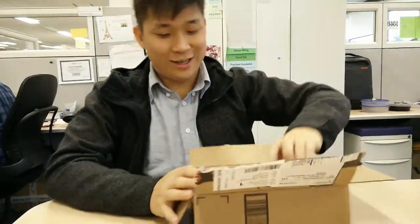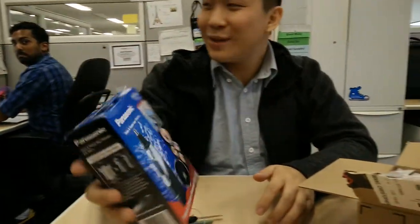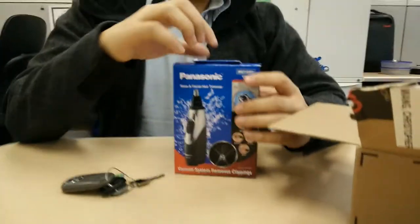There's the Panasonic Wet and Dry ER430K Nose and Facial Hair Trimmer. Let's give this a go.